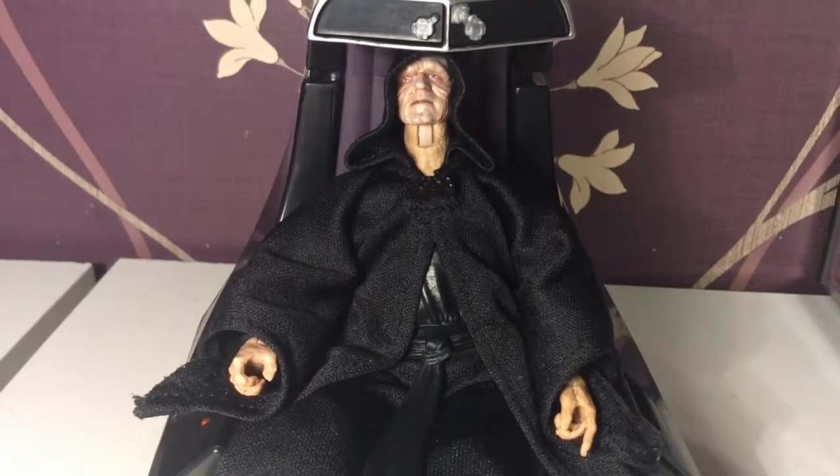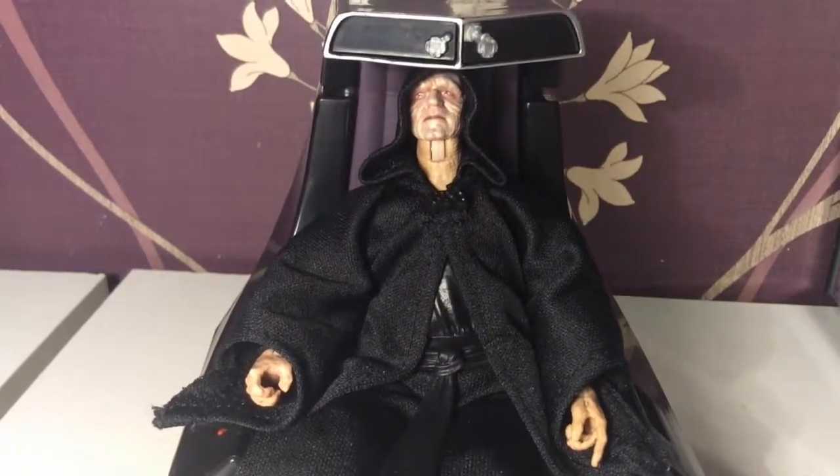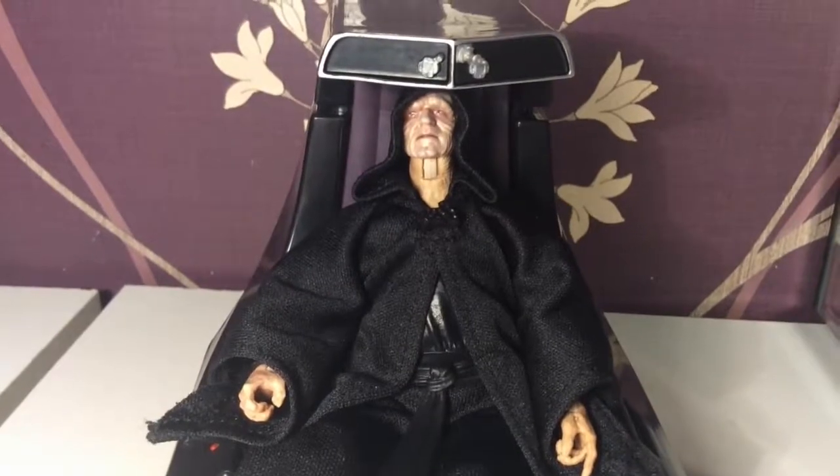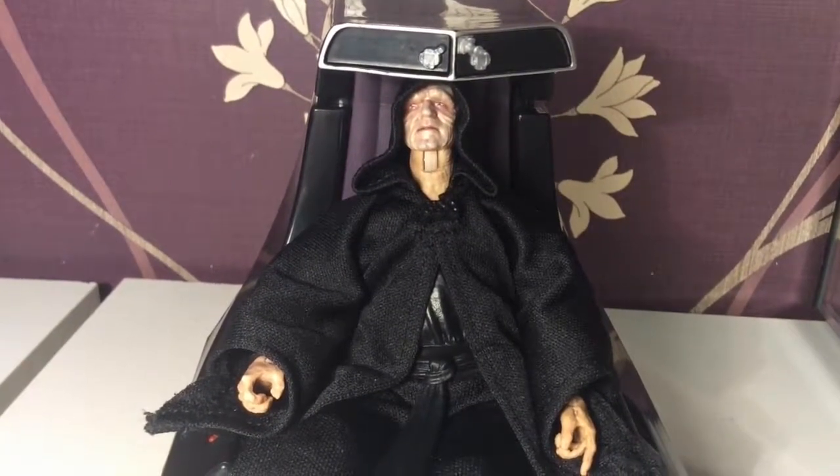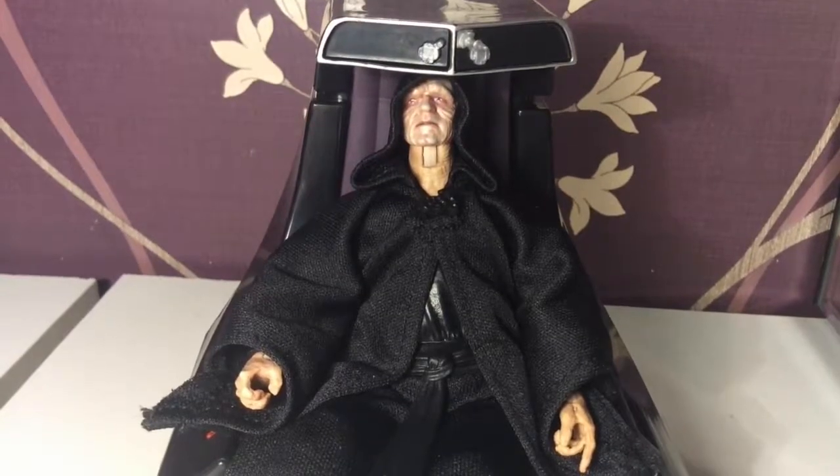Smyrd P, I am your grandfather. Use your power. Embrace the Sith, and review me. As of now, I am Darth Smyrd P, and I will review every Dark Lord of the Sith that are out there.